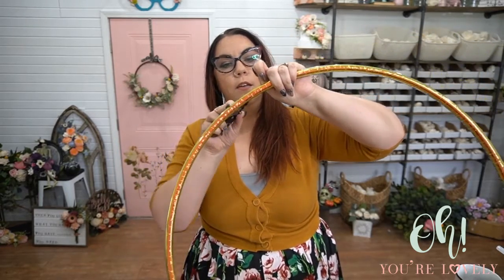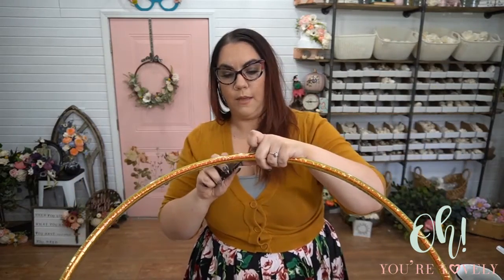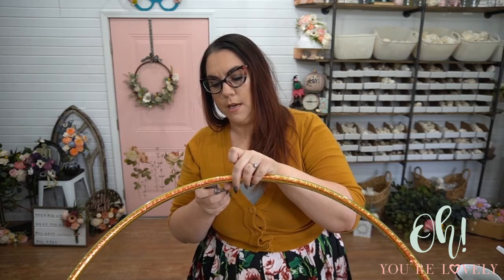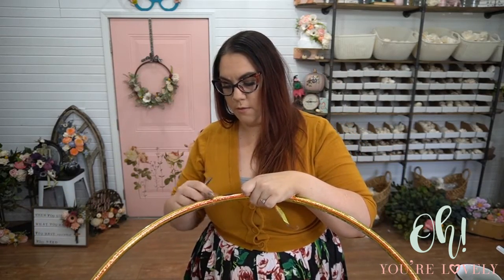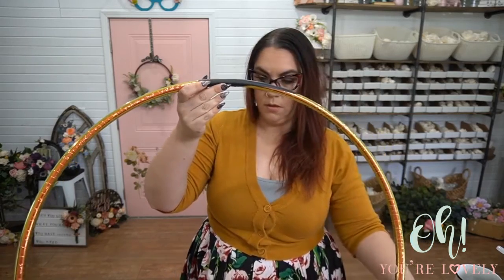We're going to take off this sticker. You can see right there it's a black hoop underneath. I'm trying not to actually cut into the hoop itself because that's going to leave marks when we get our spray paint on here, so I'm trying to be aware of it. This is just going to take a while — we'll speed this up and make it into a non-iridescent hula hoop.